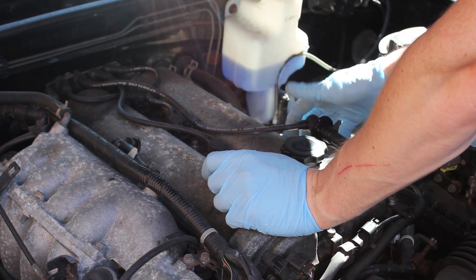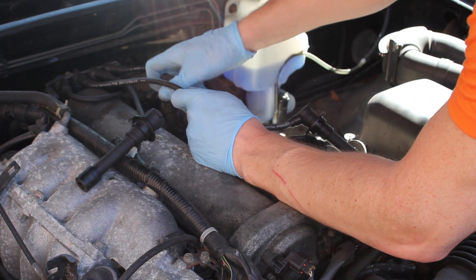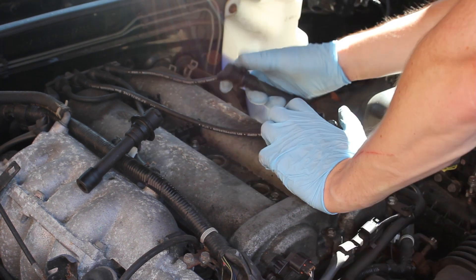Now typically this should be a two minute video. You remove the HT leads, you put a spark plug socket in there, you undo them, you take the old spark out, you put the new spark plug in and you're done.